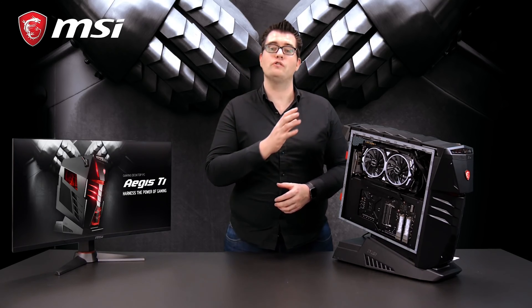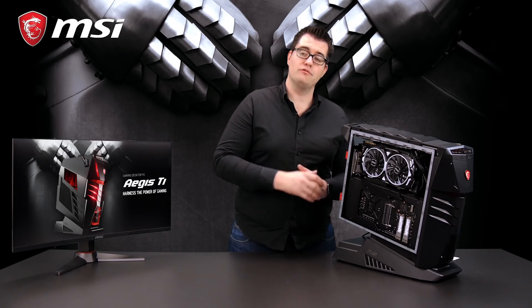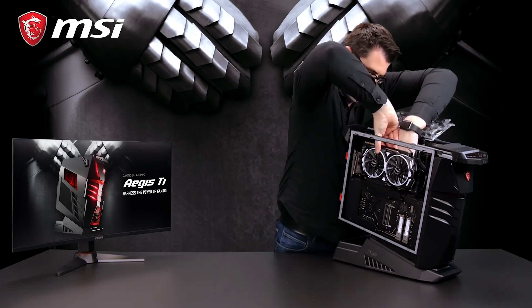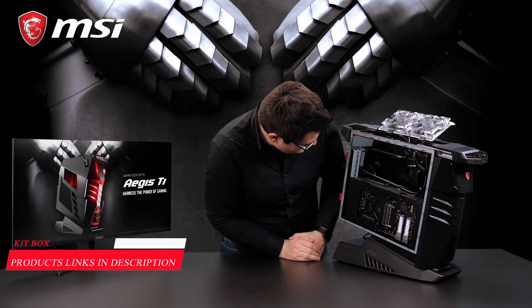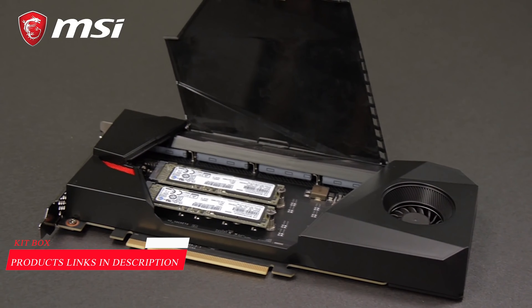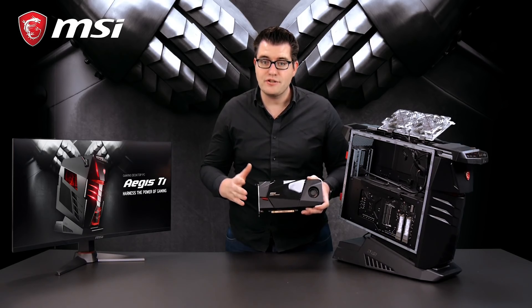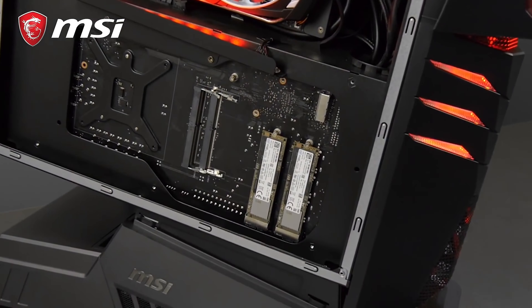The Aegis Ti3 is SLI capable, so we can install up to two graphics cards to get max performance in-game. In this configuration, we only use one graphics card because we also installed something called gaming storage. This is the MSI gaming storage card — inside you can find two M.2 SSDs that are directly connected to the processor thanks to this card, making them much faster than a normal M.2 SSD connected through the motherboard.